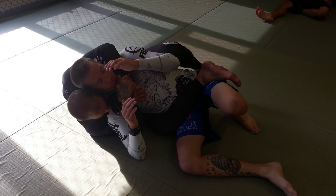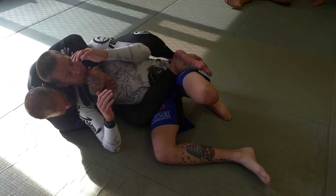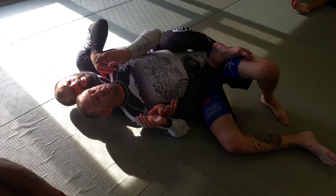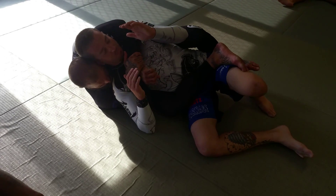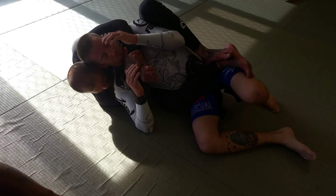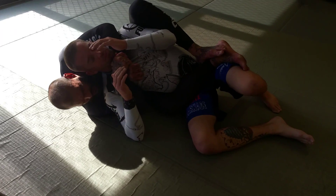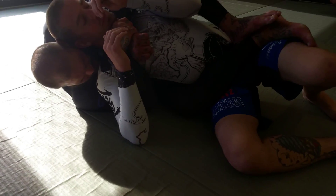I want my head ear-to-ear like this, because if my head is back here and he drives his shoulders to the mat, he's going to escape. I've got to keep my head between his head and my head. If he tries to drive his head to the mat, I keep everything tight and I'm squeezing.